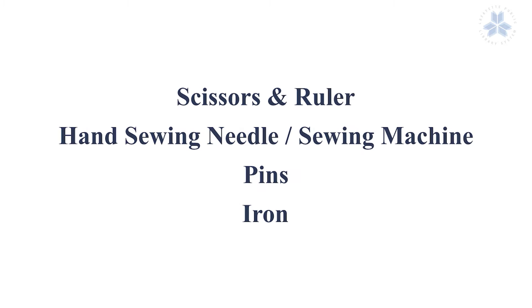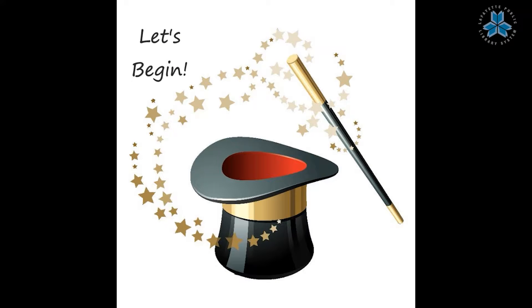A few other things you'll need are scissors and a ruler, a hand sewing needle and/or a sewing machine, pins, and an iron. Let's begin.